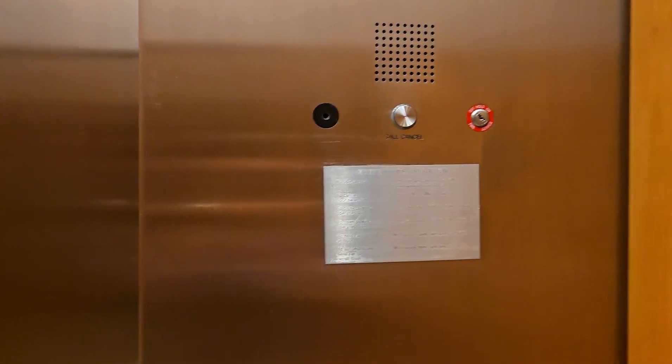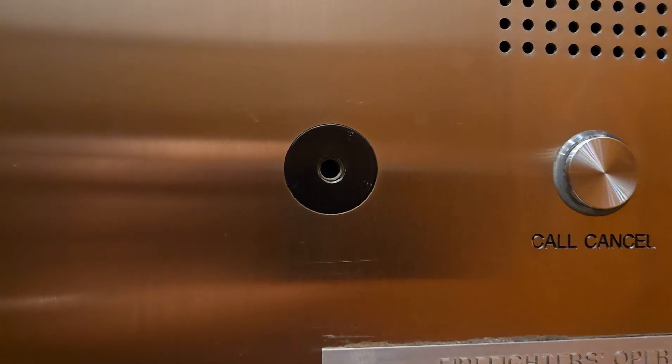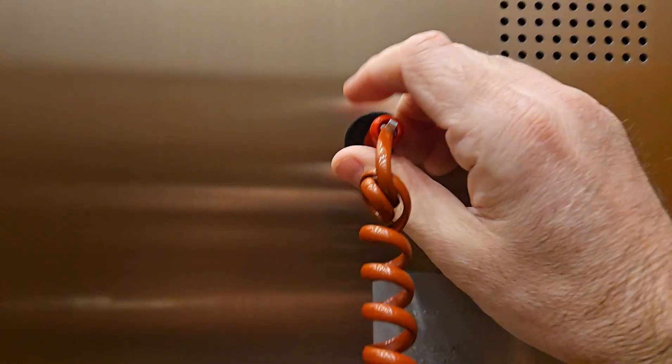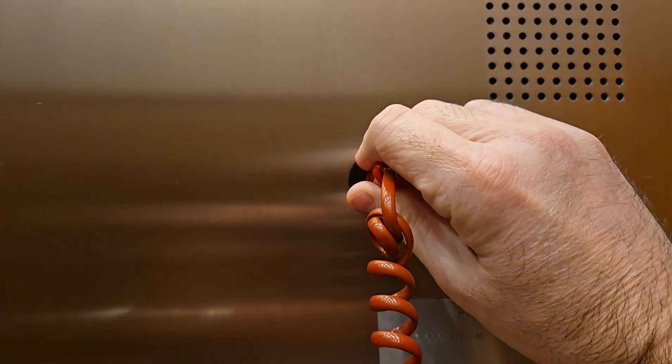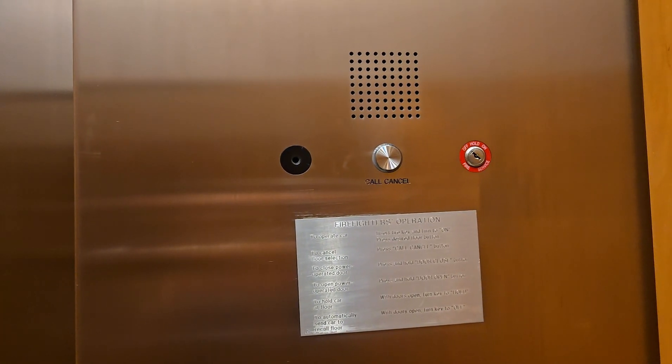In addition to the elevator lobby, inside the elevator you will also have fire phone jacks. Firefighters can communicate within the elevator itself, whether they need to utilize the elevator for rescue purposes. So we will test this jack as well. Hello. Thank you. That's testing the inside of the elevator.